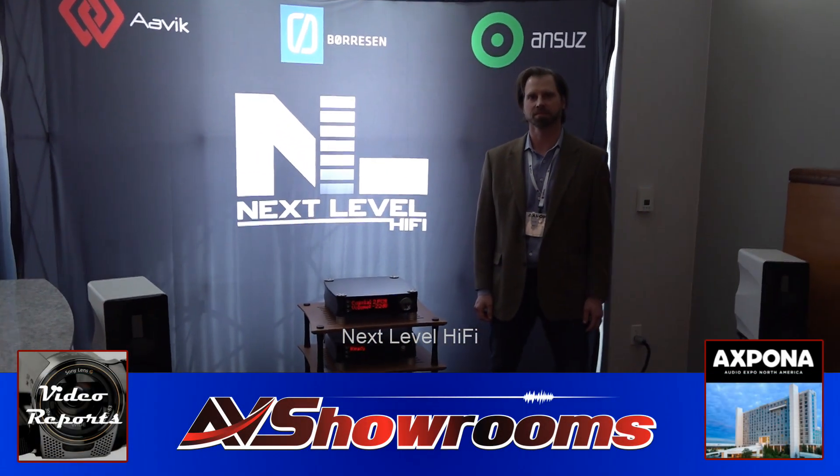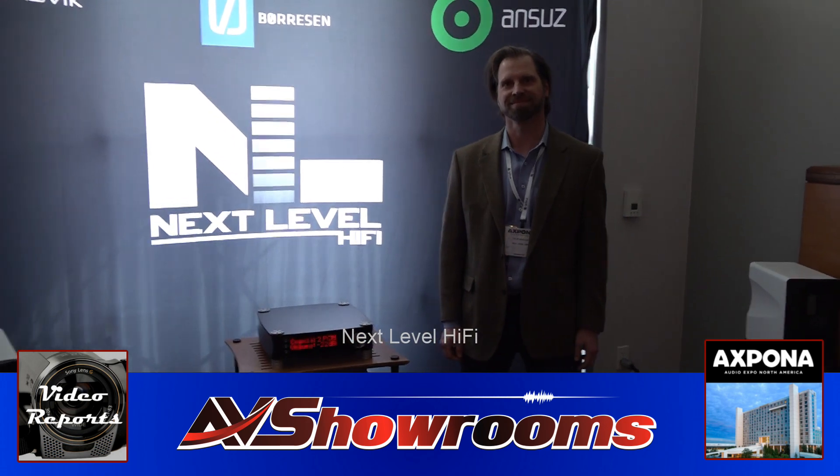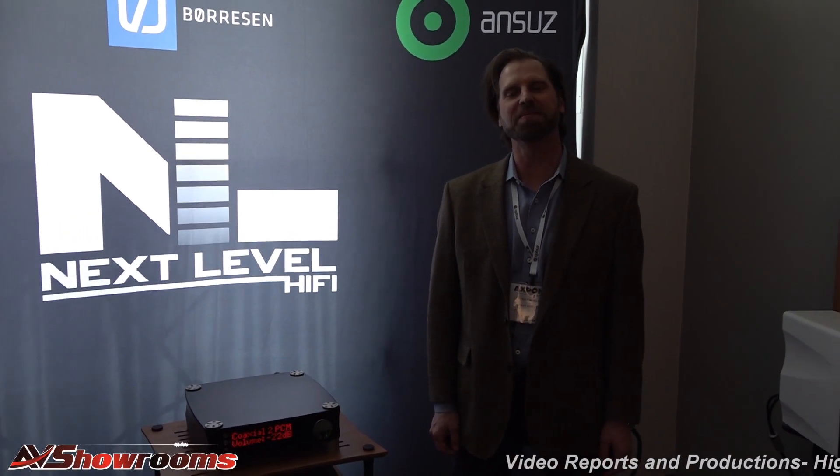Viewers, next level high five. Great job providing audio equipment to music lovers here in the Midwestern region of the United States. Tyler. Thank you, Peter. Thank you for having us in your room today. You're welcome.